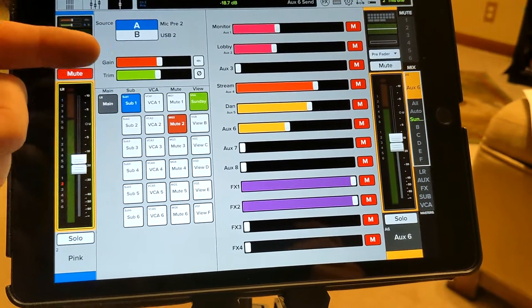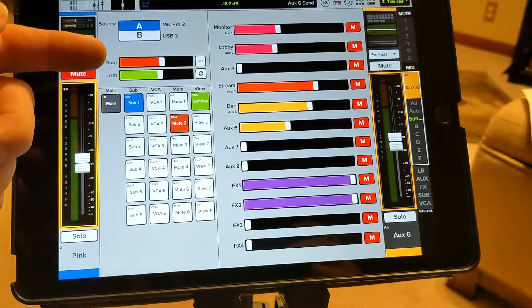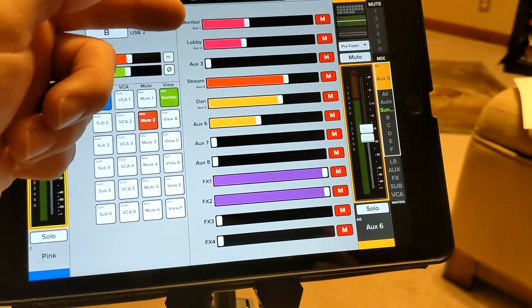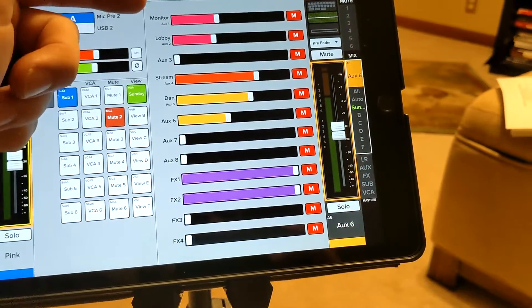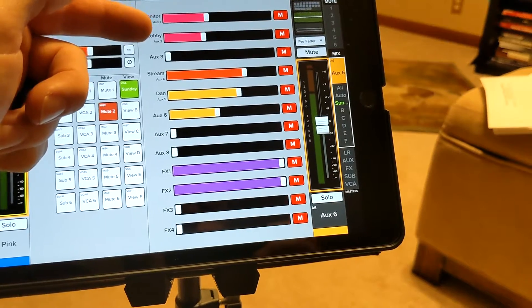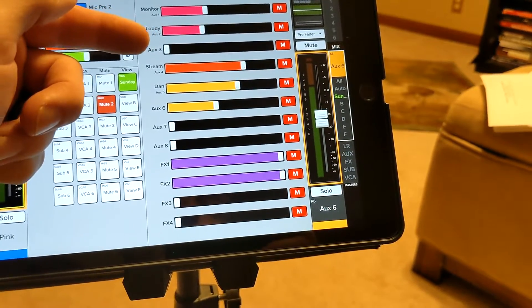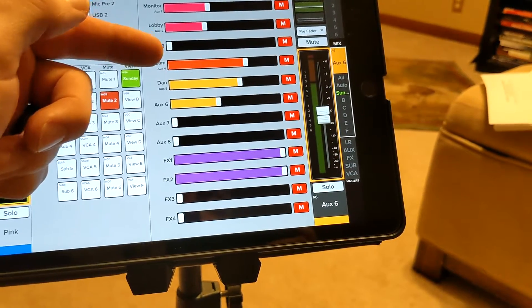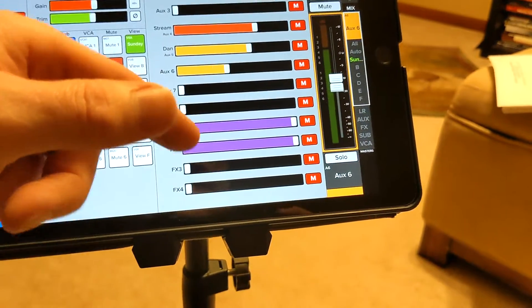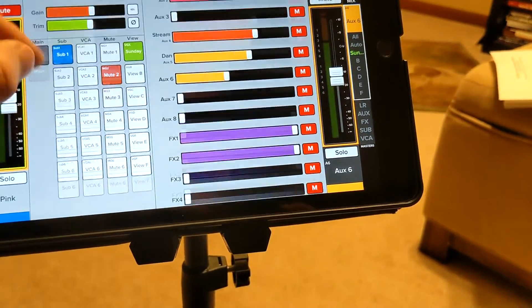On this screen you can see where your audio is being sent. It's sent to the monitor — those are the main floor speakers — it's sent to the lobby, aux 3 was not used, our stream, and various other destinations. That's just for informational purposes.